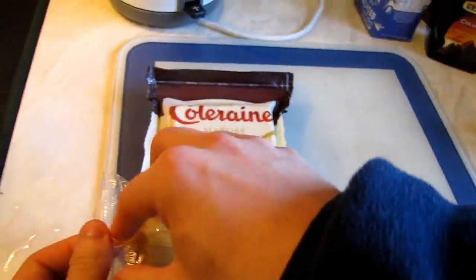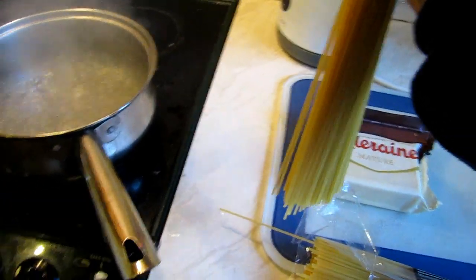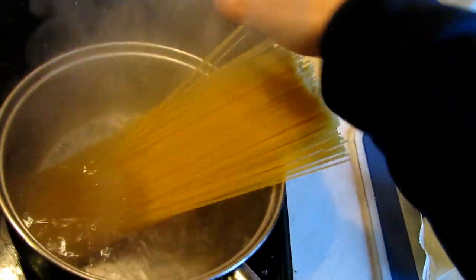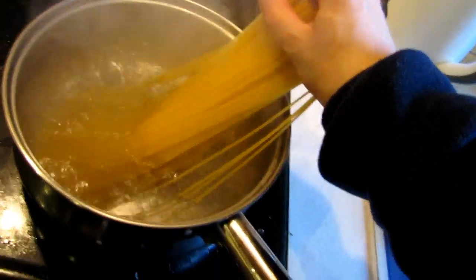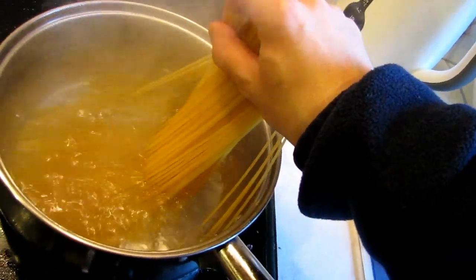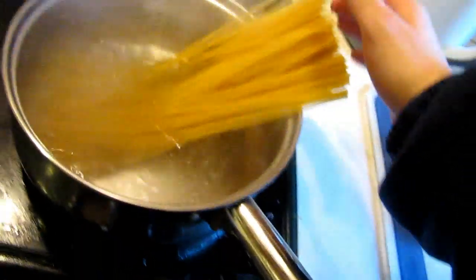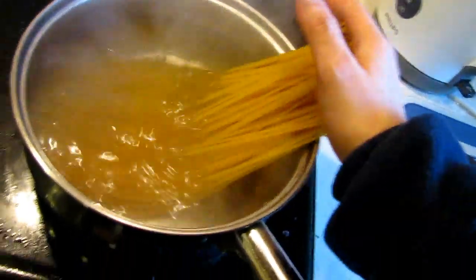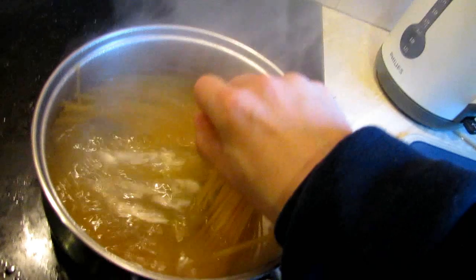Let's open the package and take them out, sticking them in and then just slowly pushing them inside. Make sure you don't put your fingers or your hand in the middle of a pan — otherwise you can boil your hand. Push it slowly.